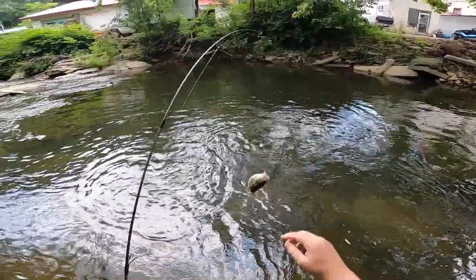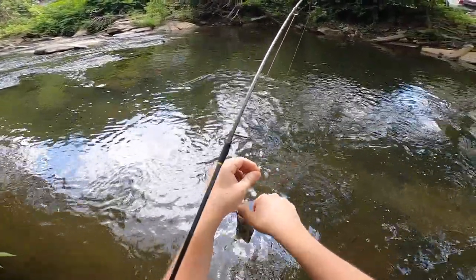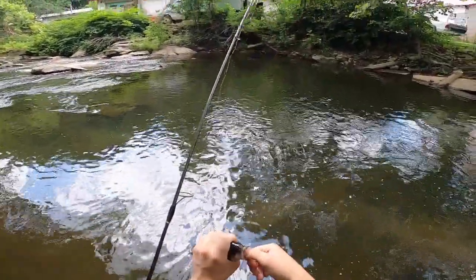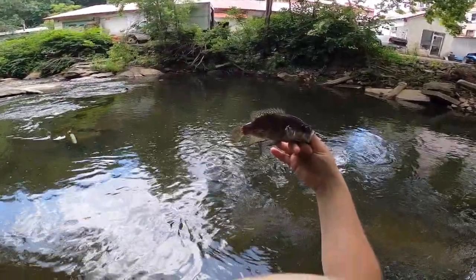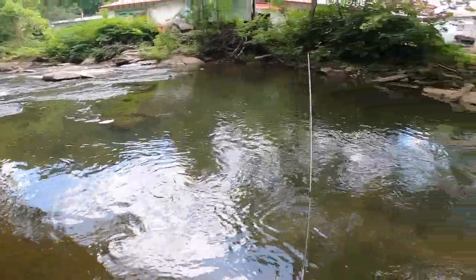Rock bass! So first fish on the day. Like I said, I'm just walking to the spot I'm actually going to fish. It's a pretty decent sized rock bass. Right off the bat I thought this lure was going to be good for panfish, and it delivered on a nice one right there - it's pretty dark, pretty dark fish.